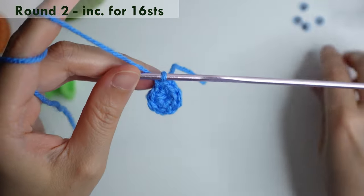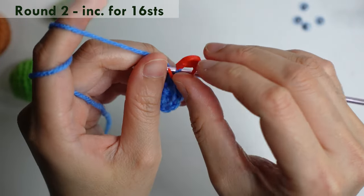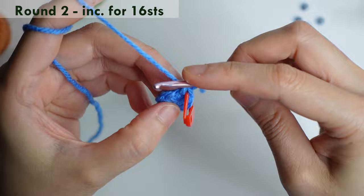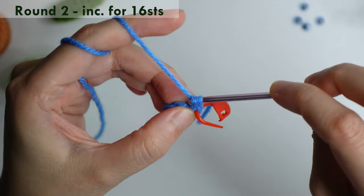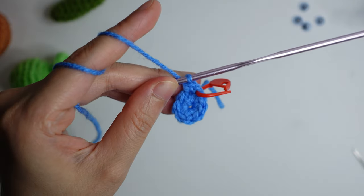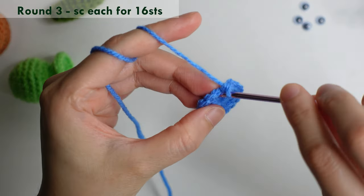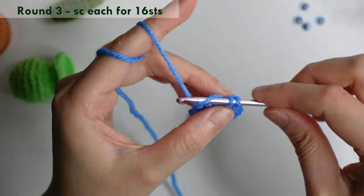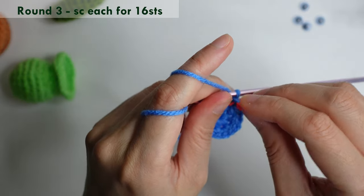You can mark it, or if you don't have a stitch marker, you can count the number of stitches. For round two, repeat increase in each stitch for 16 stitches. For round three, once you have 16 stitches, do a single crochet in each for 16 stitches.